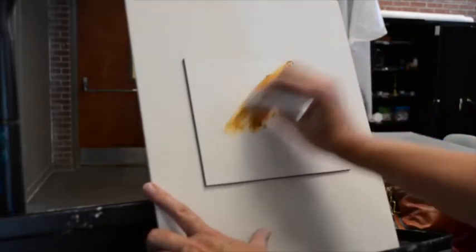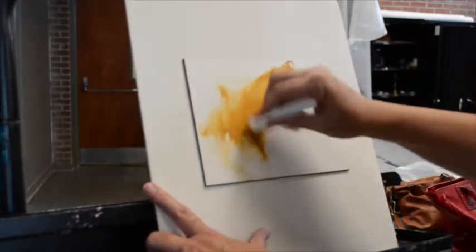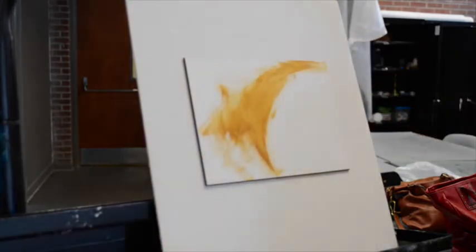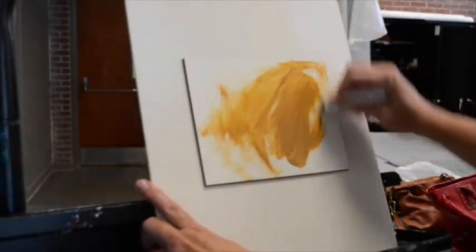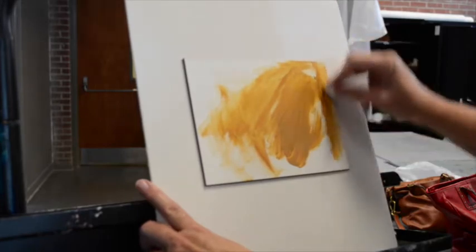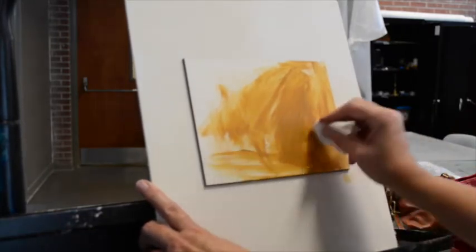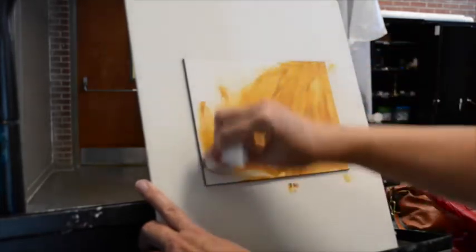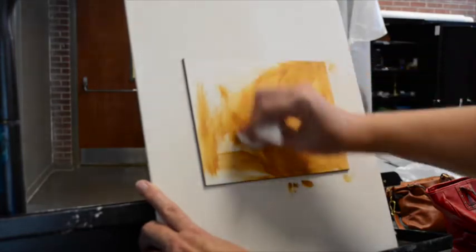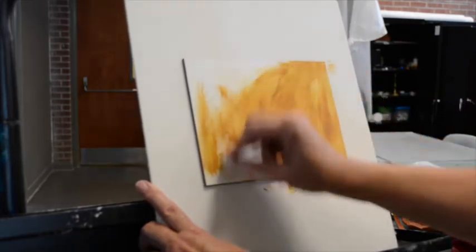The panel I'm going to work from is attached to foam core and I'm going to apply yellow ochre paint to it. I'm using acrylic to tone the ground so that it will dry more quickly. I've used a paper towel, dipping it into the acrylic paint and applying it with very loose large strokes in a very thin, transparent manner. This is also the way you tone a panel with oil paints — apply it with a paper towel very, very thinly to spread it out.